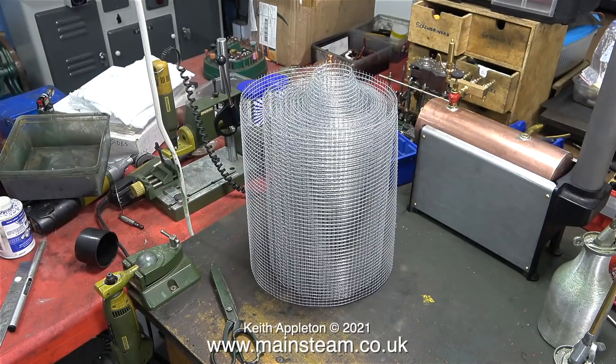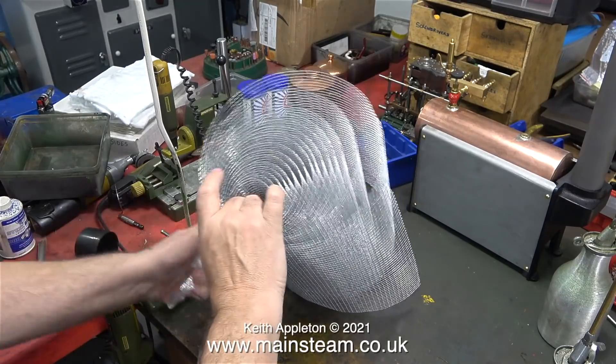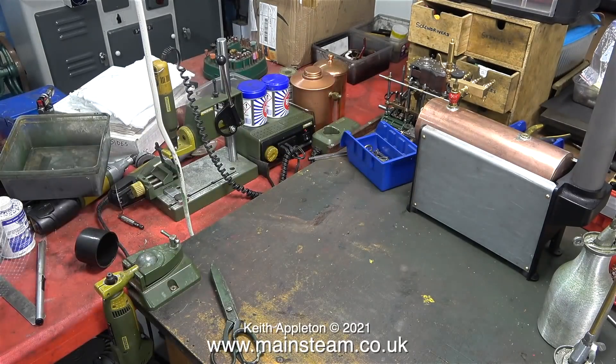Here it is sat on the bench. The rat proof mesh is really good stuff. The holes are a quarter of an inch square and the overall strength of the wire is just what I need.